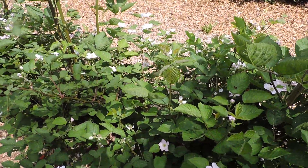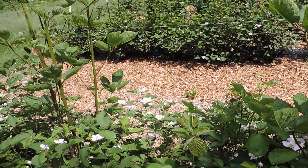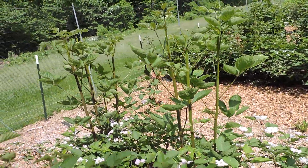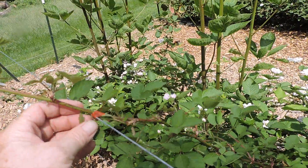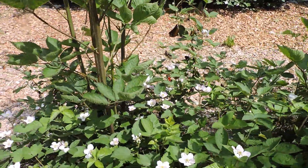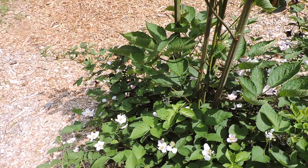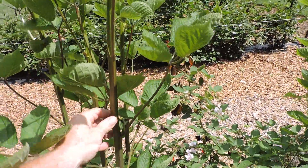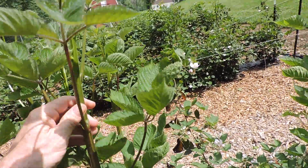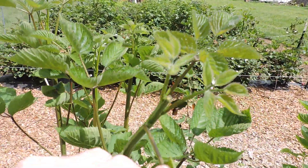Now these weren't tipped last year. The first year growth tends to get a little thinner and leggier and sprawls across the ground. Then I came through and tipped them in the spring and fastened them into the wire with my taper. Now all these flowers that you see here — that's from last year's growth and those will be berries eventually. And then these new canes, these real thick robust canes, these are my new canes. This is going to have berries on it next year. This will winter over. You can see I've tipped them as well.